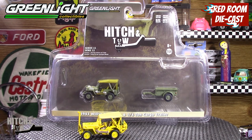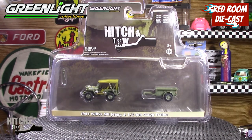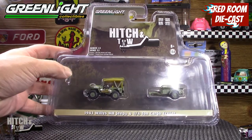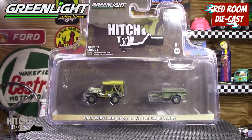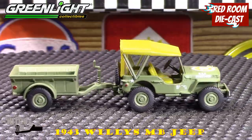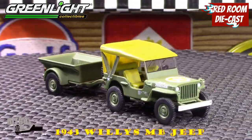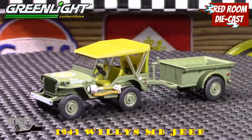I'll link his channel in the description below, including that video, so you can see for yourselves the difference. He does an excellent explanation of why the color is the way it is. Now I'll open up the Green Light, set it up with everything, and we'll take a closer look. All right ladies and gentlemen, I'm back — and this is Green Light's beautiful little Jeep, and they've done a very good job on it.